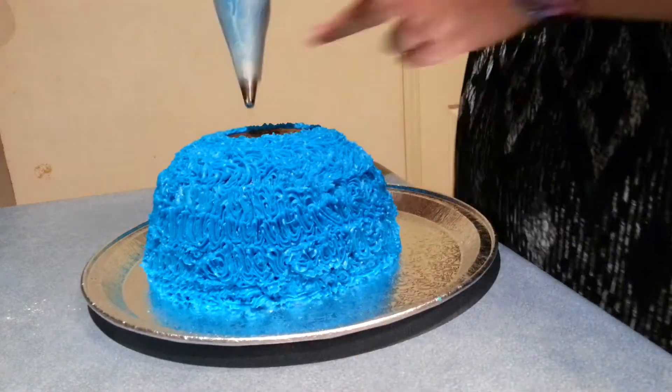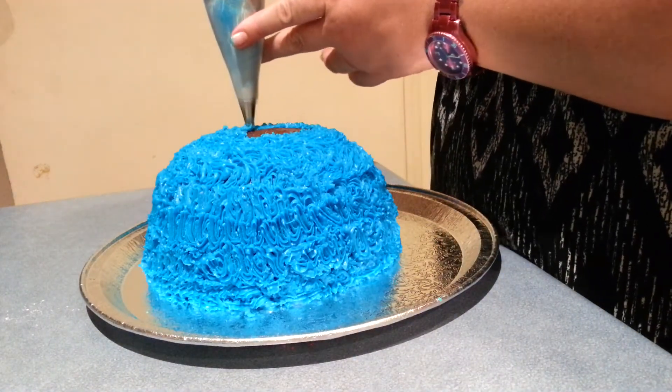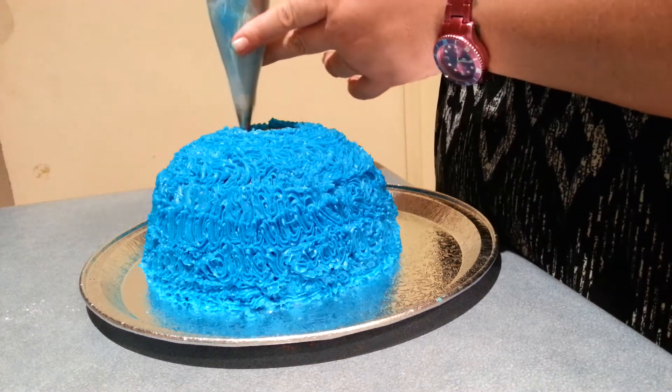Okay, now as you can see I'm just about up to the top now, so I'm just going to finish this one off.